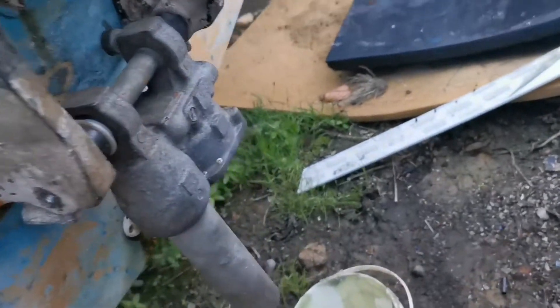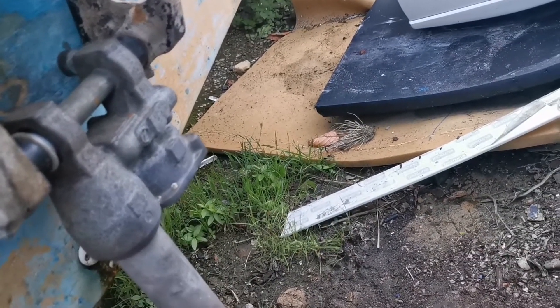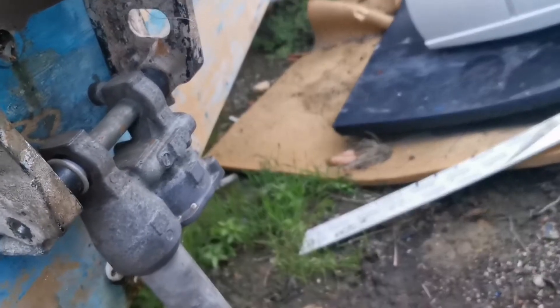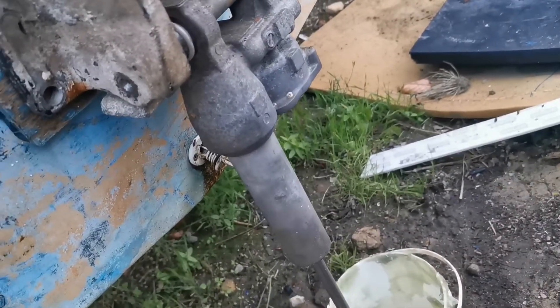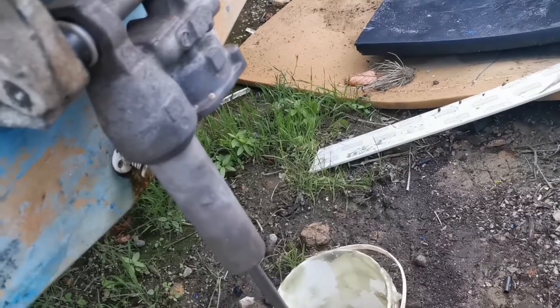Here's a quick video on the Suzuki DF30 four-stroke outboard engine. I got this engine, had it running, and put it on the boat. Now I've had some problems — it's been standing for a little while.